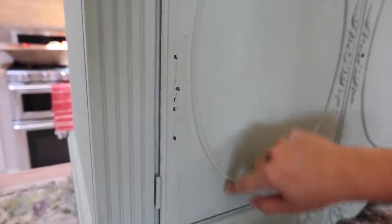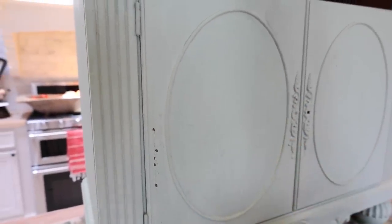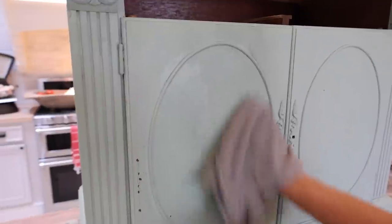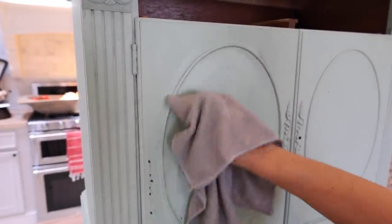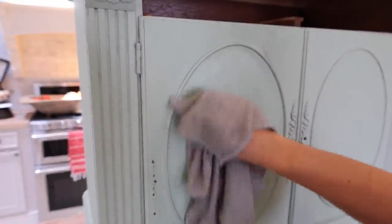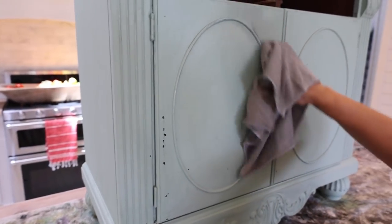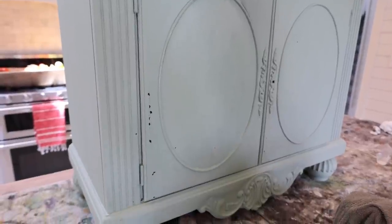Milk paint has a mind of its own — right here there's delicious, gorgeous crackle, and right here there's no crackle. I've got a damp rag and I'm going to come through and get the milk paint wet, which will cause it to reactivate and chip a little bit more. You can also distress — you can go through the milk paint to that base color below. I like to get it damp, come back and wipe at it, and then hit it with a little sandpaper.